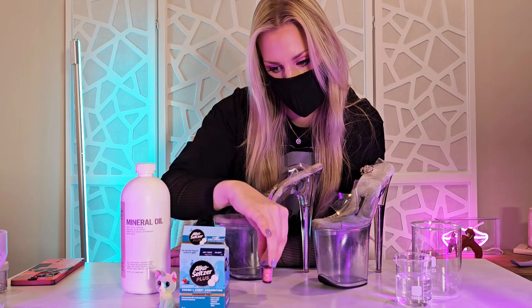You probably already have all of these things laying around your house. You just need mineral oil, food coloring, Alka-Seltzer tabs, and then I found this little keychain and I'm going to see if I can put it in my shoe. I think it would be cute to have it floating around. And glitter — I will never forget glitter.